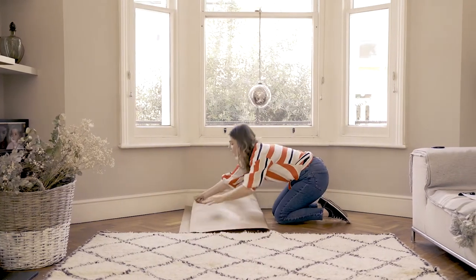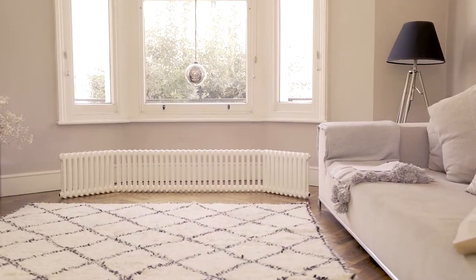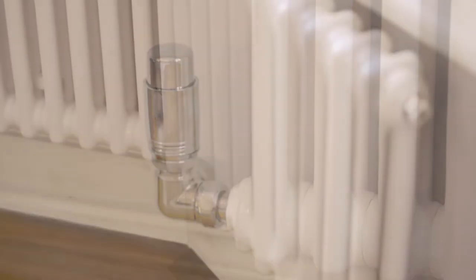Lightly fold the template. Be careful not to fold too tightly as this can stretch the paper. Take the template to your local dealer and they will send it off to be ordered.